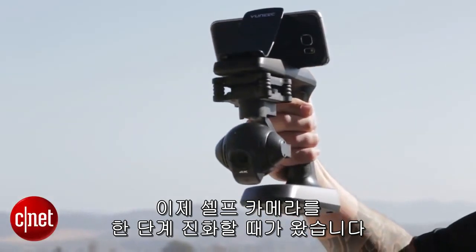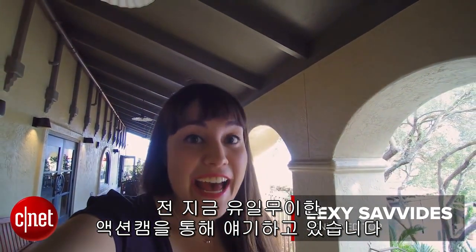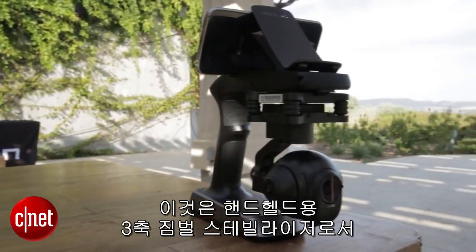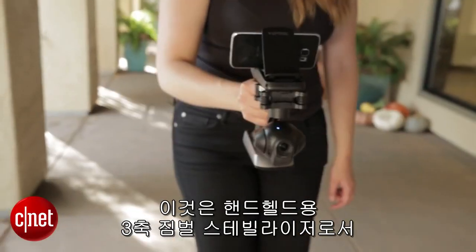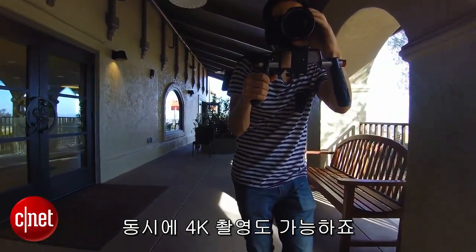It's time to take your selfies to the next level. I'm talking to you right now through the Yuneec Action Cam. This is a handheld 3-axis stabilization system with a gimbal, and it's also a 4K camera.